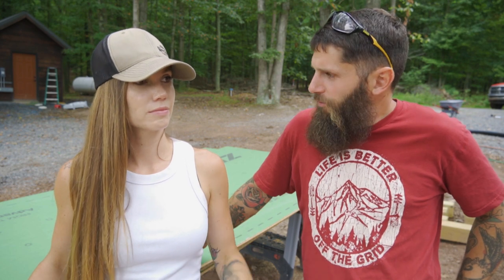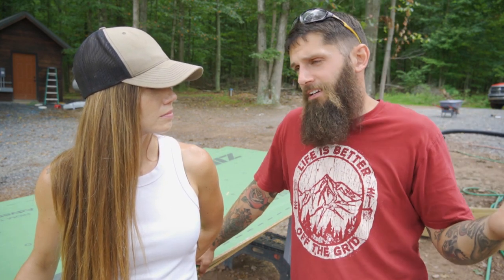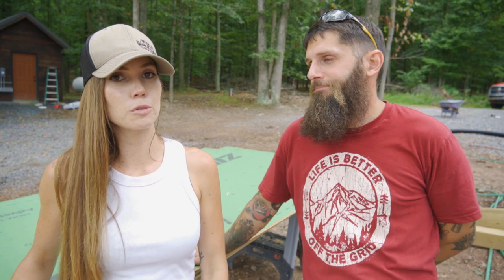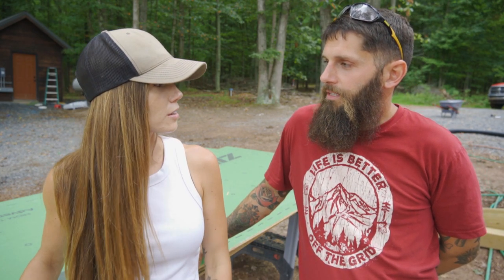We are all done with the majority of the rafters — we only have two left, one set. It started raining last night so we called it quits. But the good news is Josh was able to call and lock us in with the skylift for the week. I had it for two days and wanted it for the week to do random stuff around the property. They said nothing was available, so I got it for two days on the weekend — and then somebody canceled. So now we get it for the full week, which means we can take care of all this kind of stuff rather than having to worry about doing it on ladders.